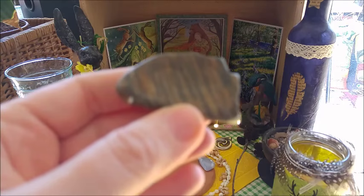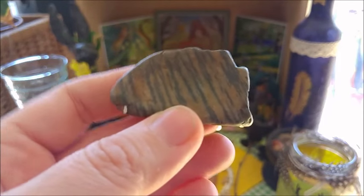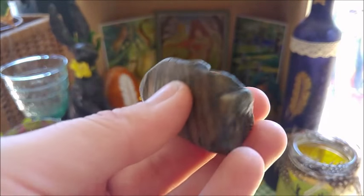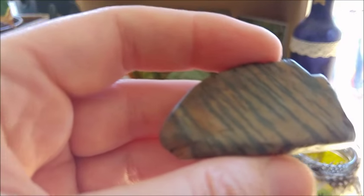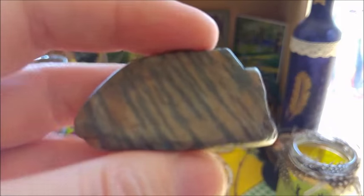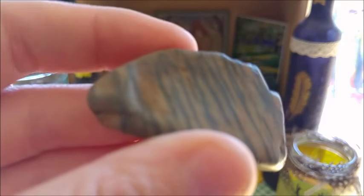Look at this gorgeous beauty. I have it in the space dedicated to the God, and it's so stunning. Sometimes I don't recall where I found them, but with this one I'm quite sure I got it when we were on vacation in Austria. We came back with really gorgeous stones.